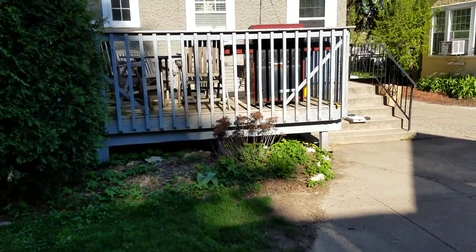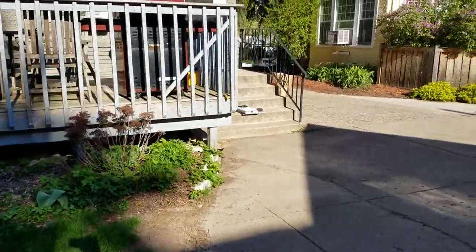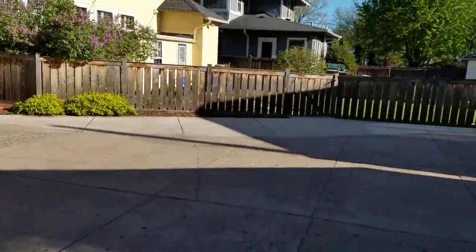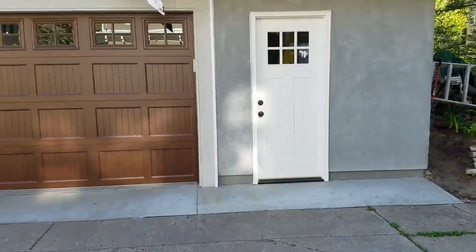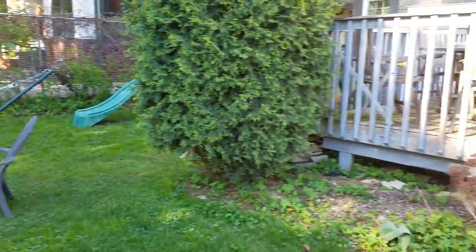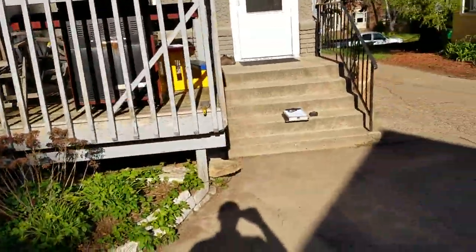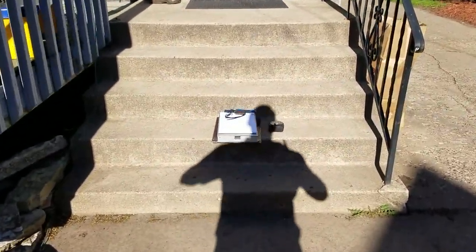This is for customers looking to have multiple projects bid in their backyard. I'm going to start with the steps over here. This is their backyard — I'll turn around just to get perspective. They just put in a new garage back here. This is their yard, the deck, and back to the steps.